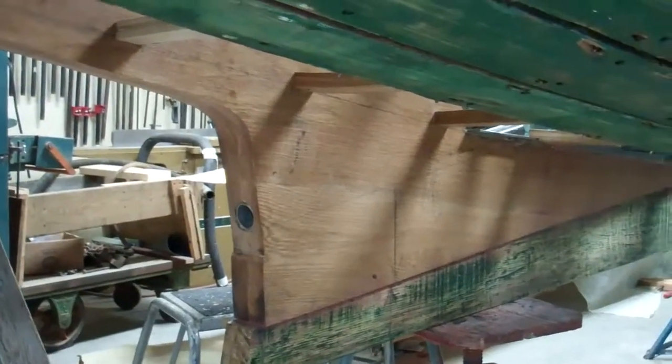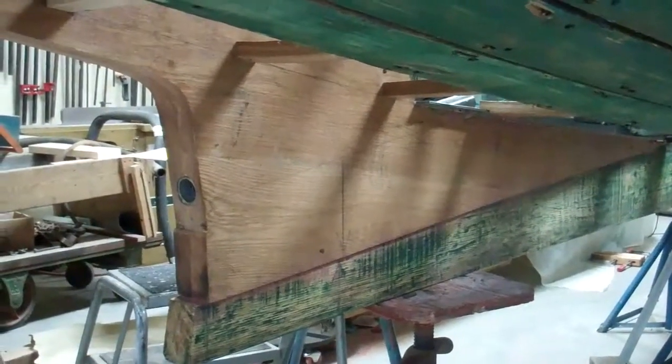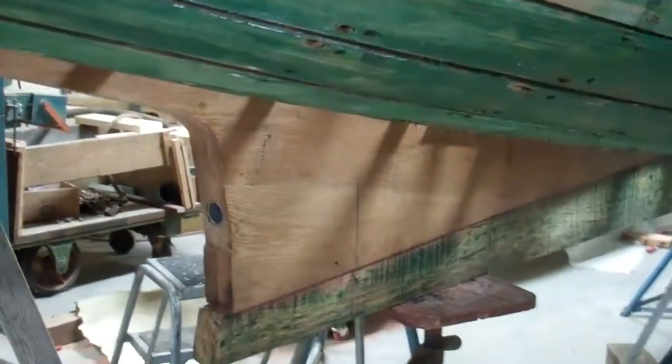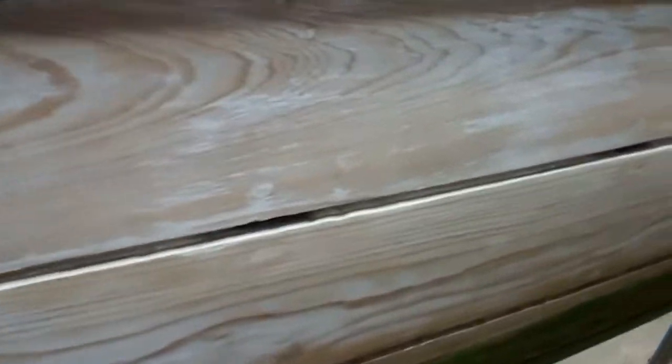As you can see, we have the new keel section in place and attached. The new ribs are bent and shaped and will go in shortly. The top sides have all been sanded and for the most part we've done the cotton caulking and the first pass of seam sealer.